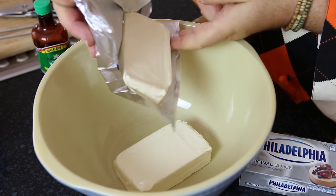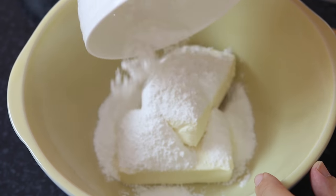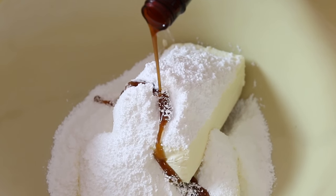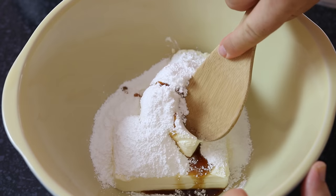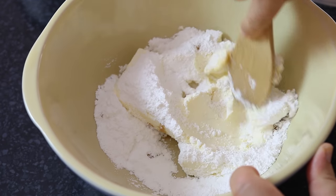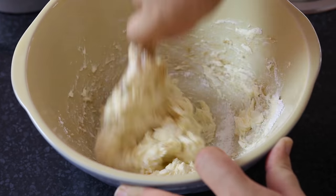Next we're going to take two blocks of Philadelphia into a mixing bowl, add in a cup of confectionery or icing sugar, and a good glug of vanilla extract — probably about a tablespoon. If your Philadelphia cream cheese is nice and soft you'll find it quite easy to cream this together into a smooth batter. Now is also the time to add a little lemon zest or orange zest if you like, though I haven't got any this time — it's going to be a chocolate cheesecake anyway so I'm not too worried.